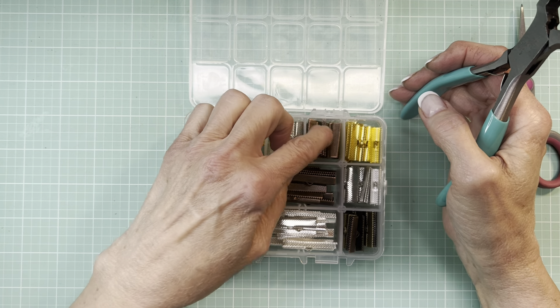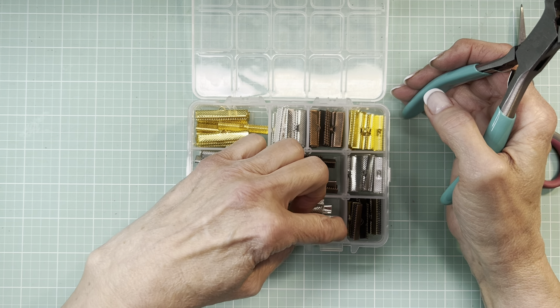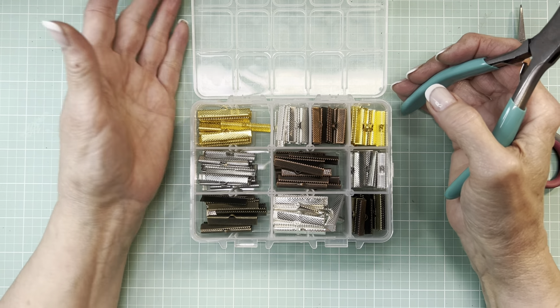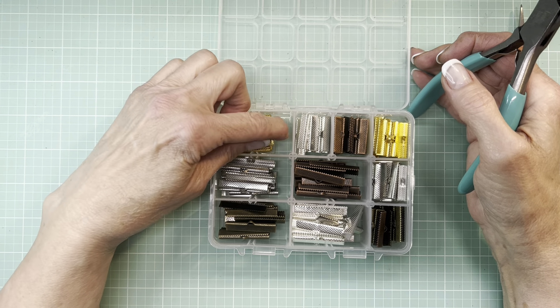I bought this probably two or three years ago. Used it with frustration on some ribbon, because I have millions of miles of ribbon, and to make bookmarks or whatever.